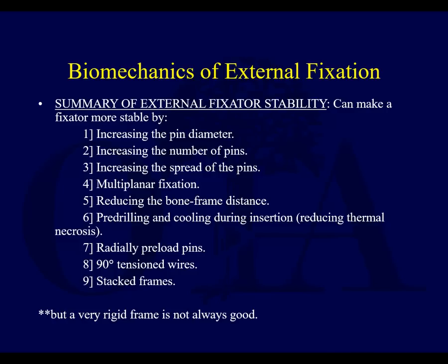When you use tensioned wires, try to put them at steep angles to each other. Additional bars — so-called stacked frames — also increase stability. Keep in mind, though, that all these things make ex-fix more stable, but sometimes you don't want that.